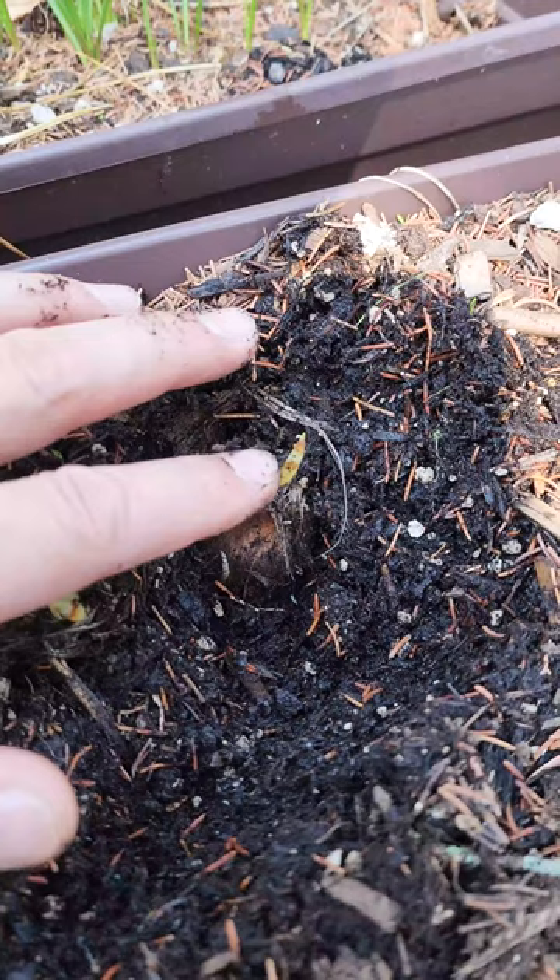So keep them watered and expect them to pop up through the soil in a couple of days. That's how you check if saffron crocus is growing in your garden. Definitely tell us down below if you're growing it in your garden this year.